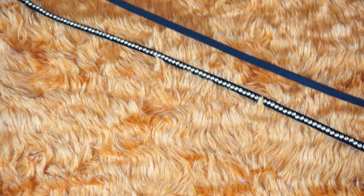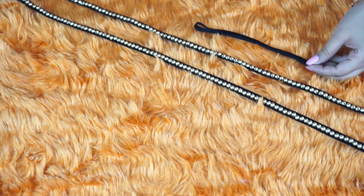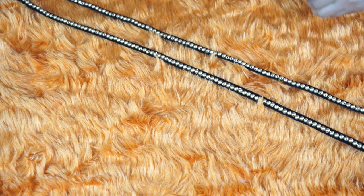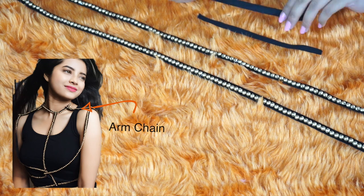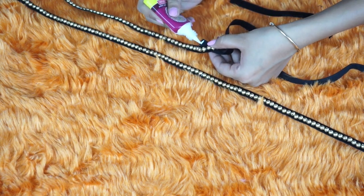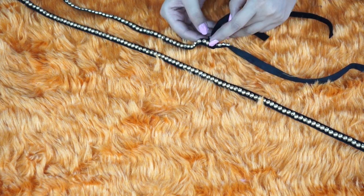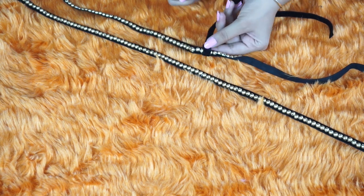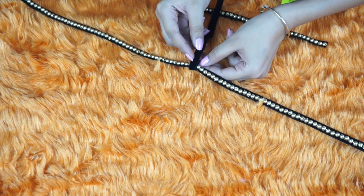Once you have decorated both of your side chains, take approximately 12 to 13 inch long strip of ribbon and cut it into two equal parts — this will be your arm chain. Now attach one side of your arm chain to your side chain, and again make sure that you stitch or stick the ends in such a way that the chain inside the loop is slidable.